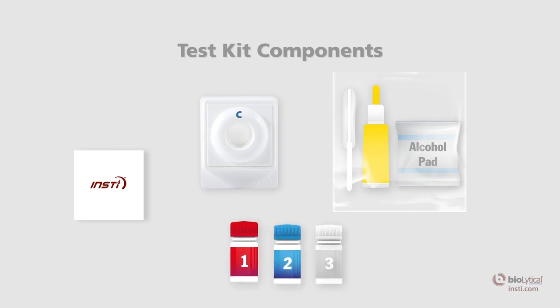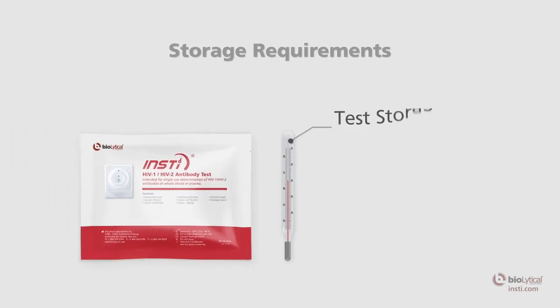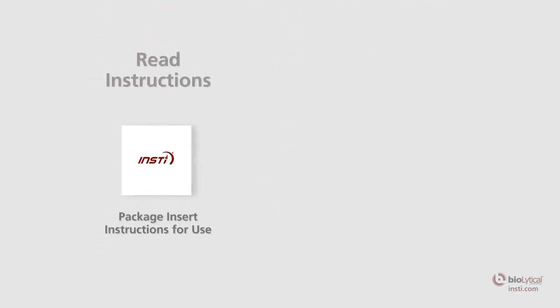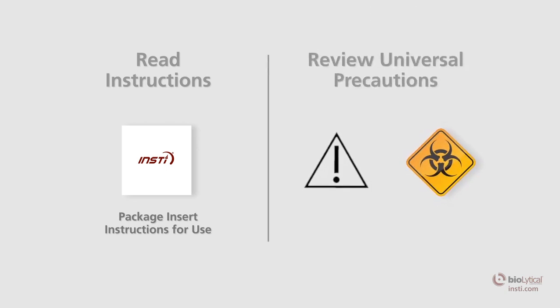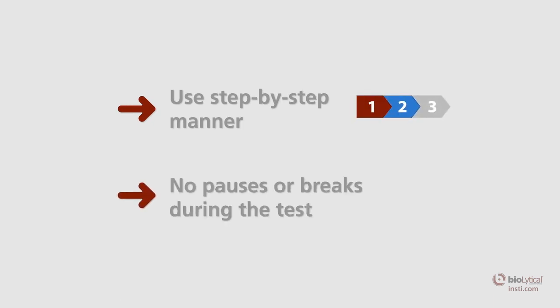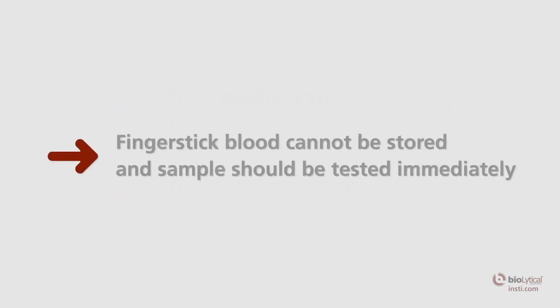All three INSTE reagent solutions are color-coded and numbered for easy identification. The test must be stored at 2 to 30 degrees Celsius (35.6 to 86 degrees Fahrenheit). Before using the test, read the package insert to familiarize yourself with INSTE and become familiar with universal precautions. INSTE is intended to be used in a step-by-step manner with no pauses or breaks during the testing process. Whole blood specimens collected by finger stick should be tested immediately.